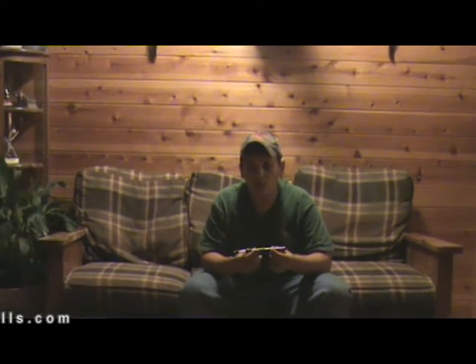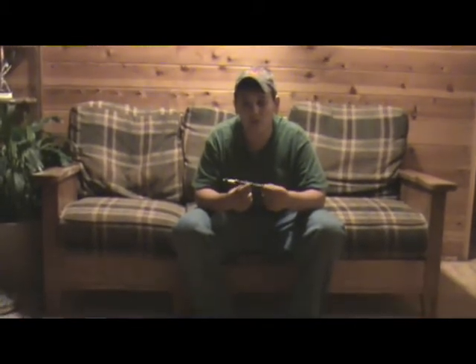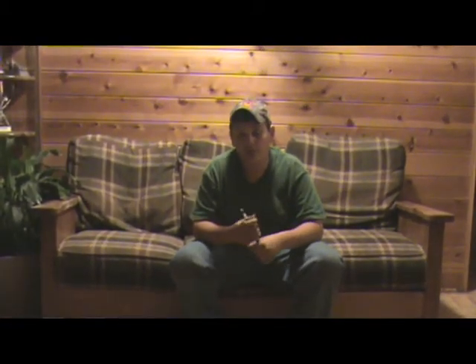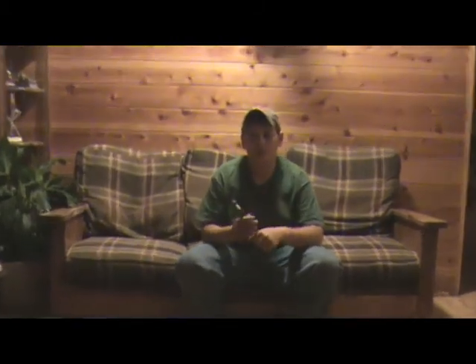The most important thing when you're starting out to play a yelper is just to get a sound. The easiest sound for me to get was the cluck, just by popping your lips and bringing the air back through the call sharp.